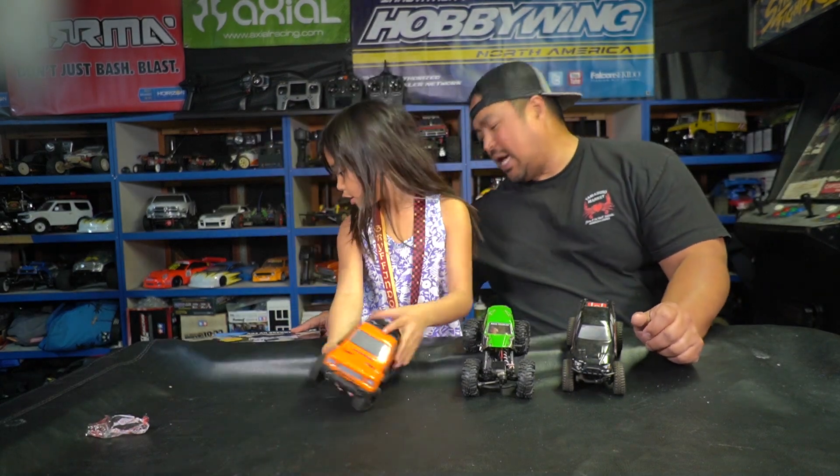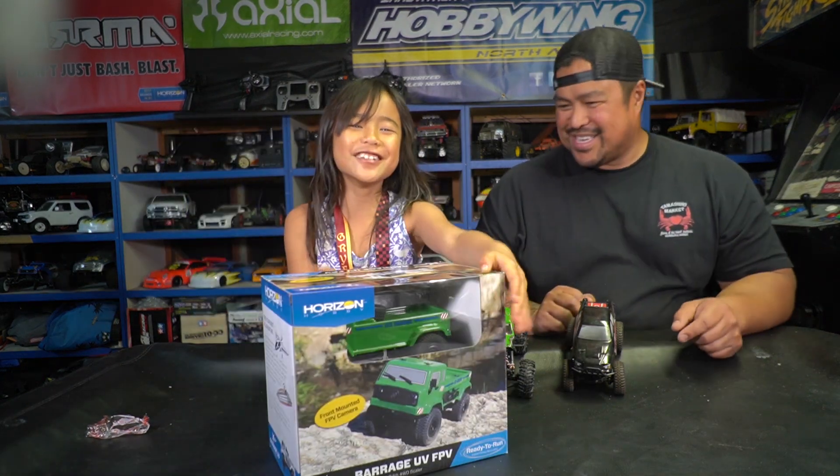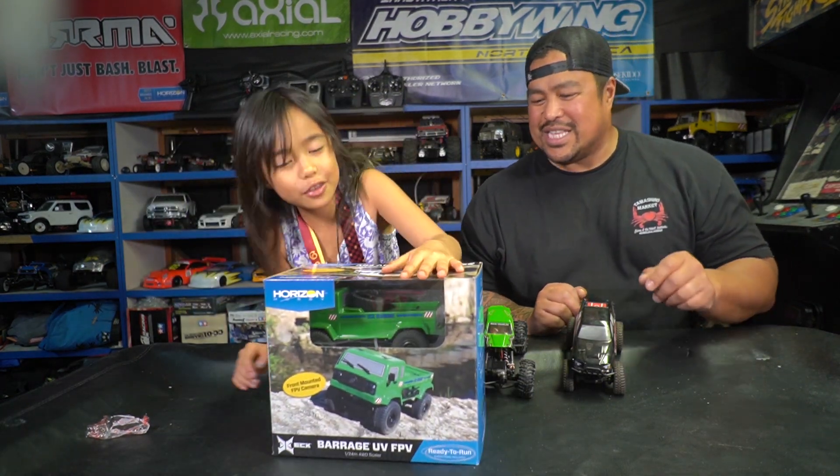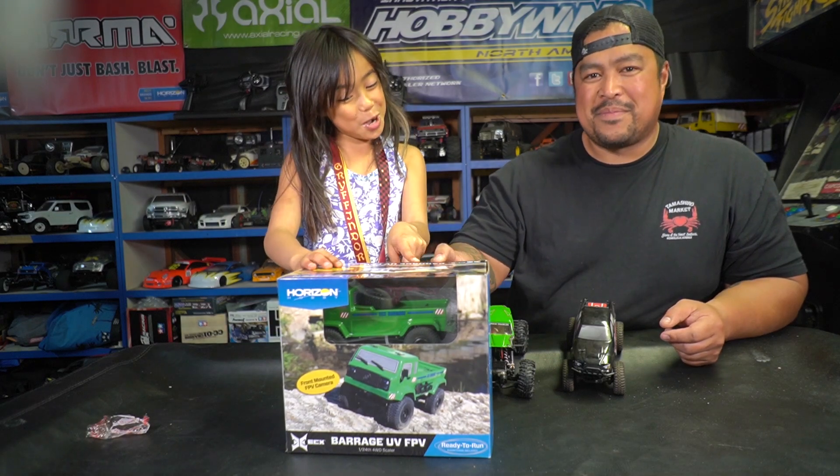This is the latest Barrage — I think it's from ECX. So today we got these out because we're going to show you the new one that just came out. There it is — can you read this one? What does that say? Barrage.